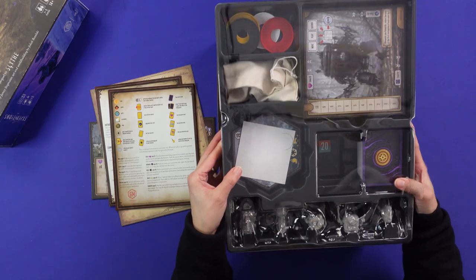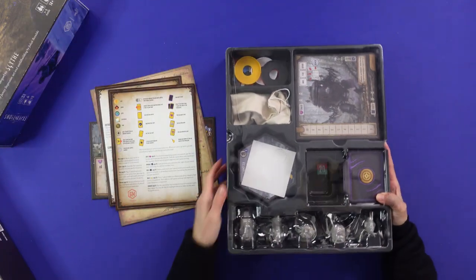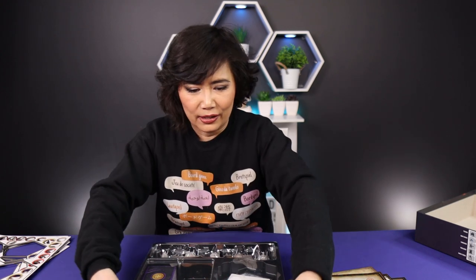That's the back of the box. I always take the plastic out of the box just in case there's something hidden in it. Usually there isn't, but when I forget to do it there's always something hidden, so it's a habit.